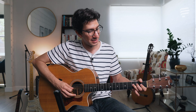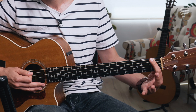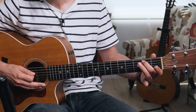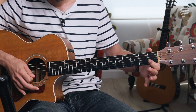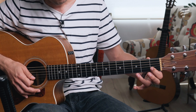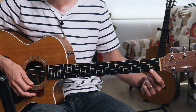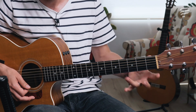Now that we have the full C major scale from C to C, let's expand it to the full range of this position — starting with the lowest note available, a low E on the open sixth string. Then F with your first finger on the first fret of the sixth string, G open, A, B with your second finger on the second fret of the fifth string, then back into the scale we already know. At the top, continue past the C to D with your third finger on the third fret of the second string, open E, F with your first finger on the first fret of the first string, all the way up to G.